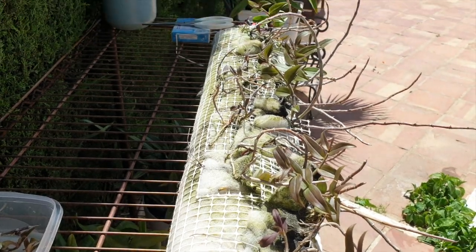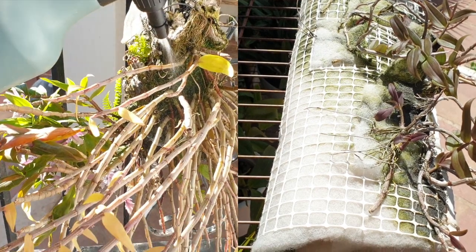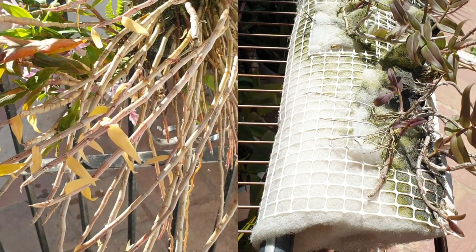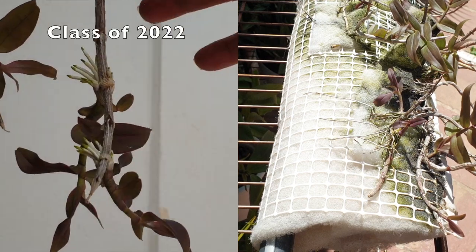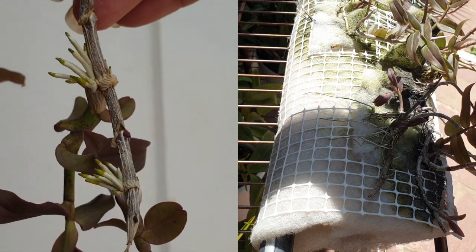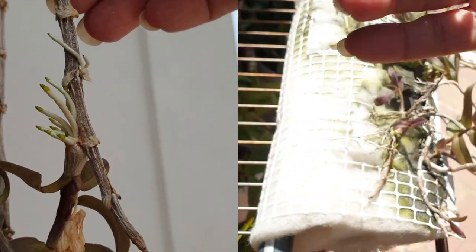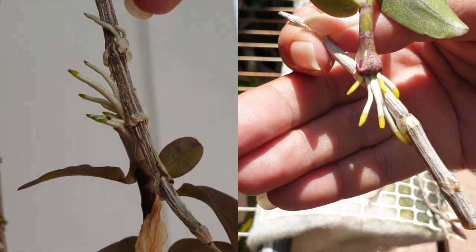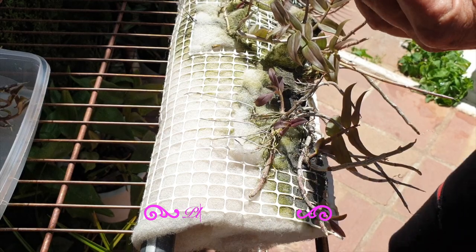All the harvested and pinned keikis you see here have had years and years of cultivating while on the mother plant — cultivating their roots with lots of misting during warm, very dry months. We're talking 30% humidity in July and August, which took a lot of misting. What I'd like to do differently this year is harvest my keikis before the roots develop any further, for two reasons: they can grow straight into the mount, and I avoid the risk of breaking them when pinning.